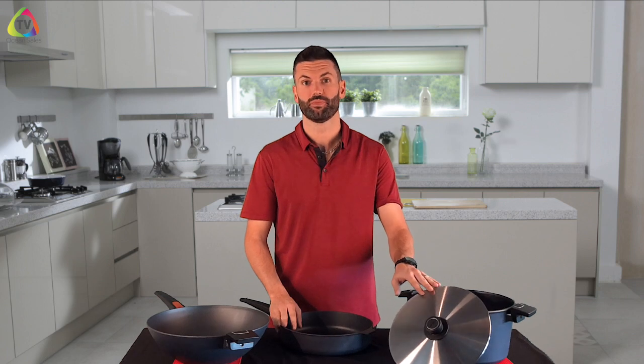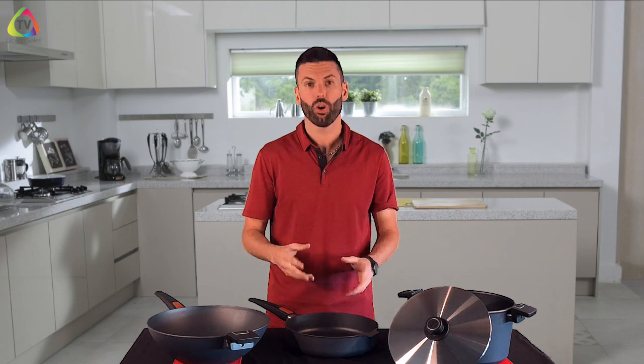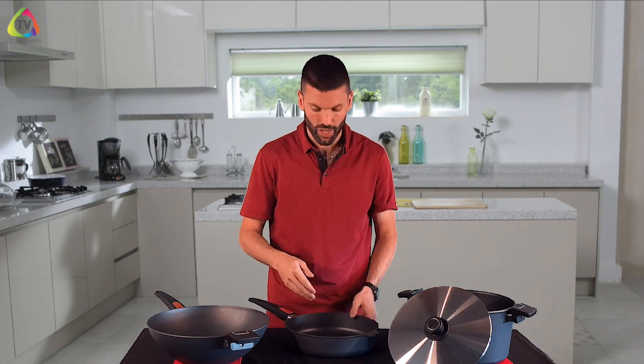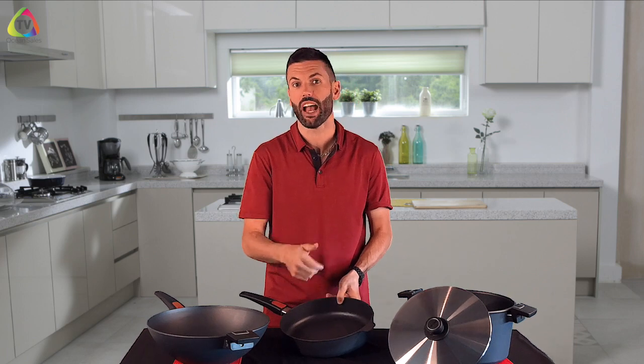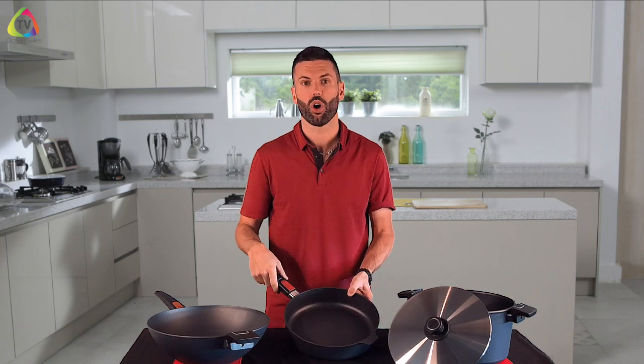These lids are oven safe as well because they are professional stainless steel. Because this is such a high-quality non-stick, you do not have to cook with oil. I still want you to cook with oil for flavor, but you don't have to grease the pan, so you can cut a lot of unnecessary fat out of your diet.